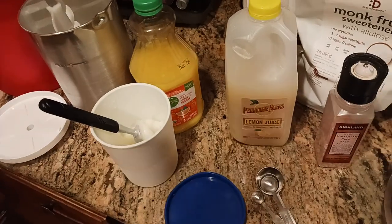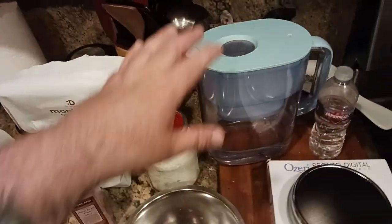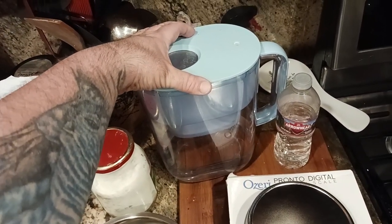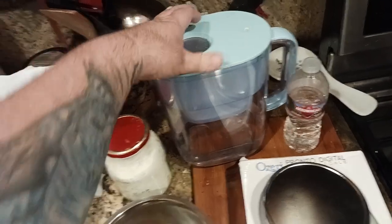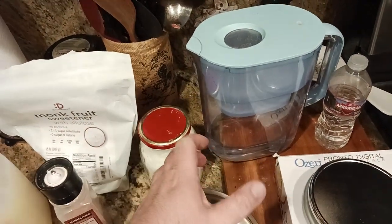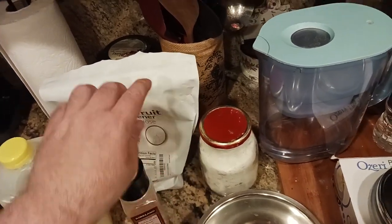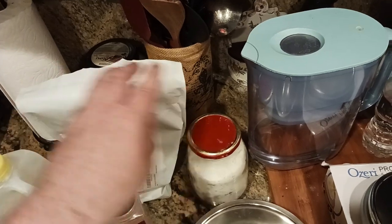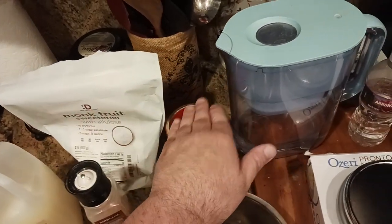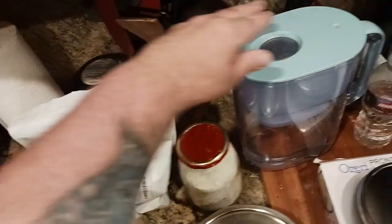I'm trying to do this video as short and sweet and fast as possible. Basically what it is, you're going to take your water — whatever volume you decide to use. Let's say you're using a thousand grams, 50% of that you're going to have sugar. Or if you're going to use allulose, which is great for granita, ice cream, gelato — you're going to use 40%. So it's either sugar or the allulose, not both. 50% to your water or 40% to your water.